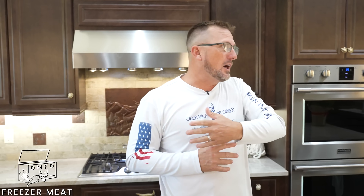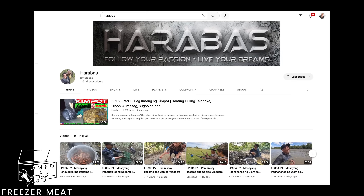This is going to be a way to bring new recipes from all over the world that you can cook your wild meat, fish, shellfish — the meat you have in a freezer. Let's have fun with it. And I want to dedicate this video to my friends in the Philippines named Harabas.